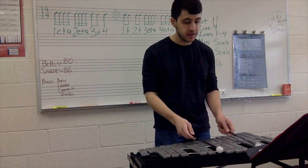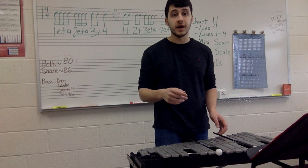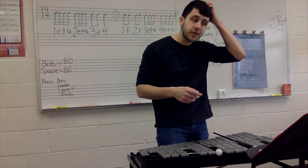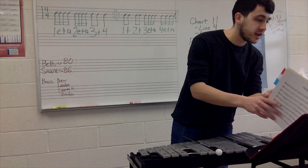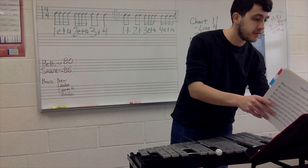Good job. If you need to rewind that, go ahead. If not, we're moving on to the miniscales. Get out your miniscales — we are on the F minor scale, the five-note scale.